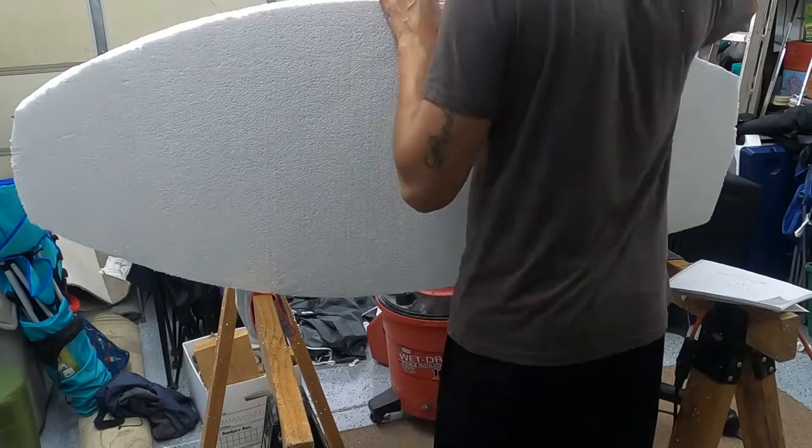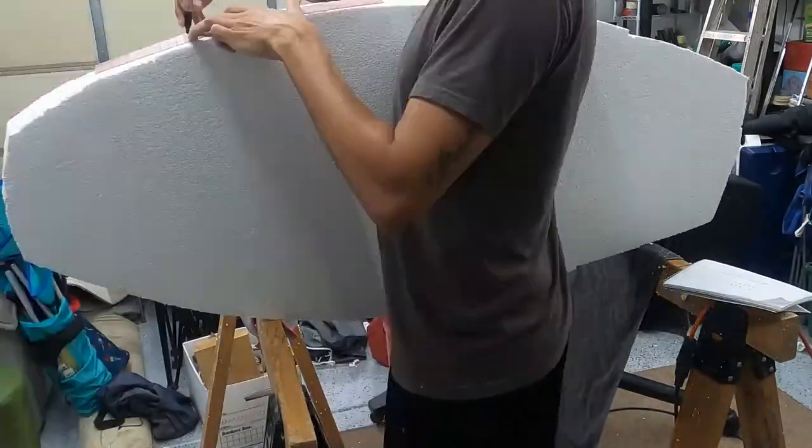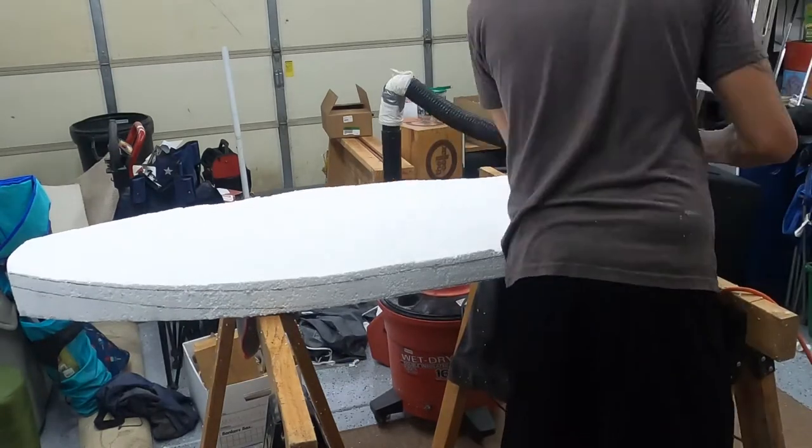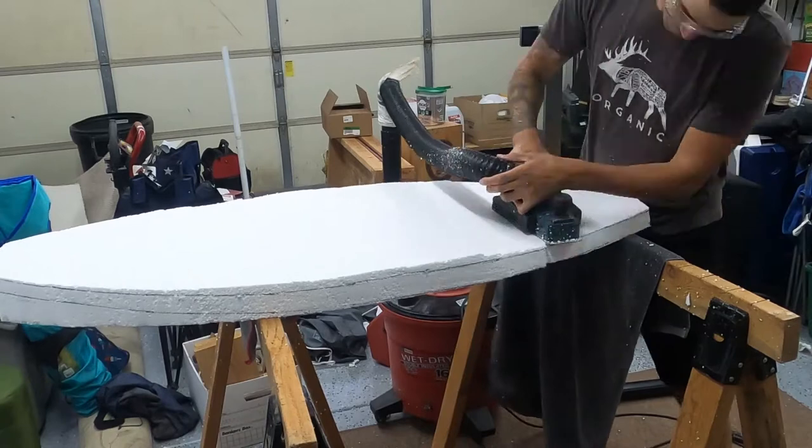I decided it would be a good idea to trace the silhouette onto the second side so I had an angle to look at from both sides rather than just one, and could also try to make the board as flat and even as possible.